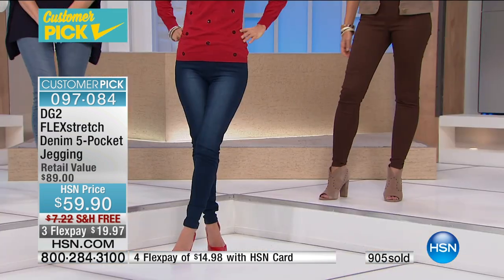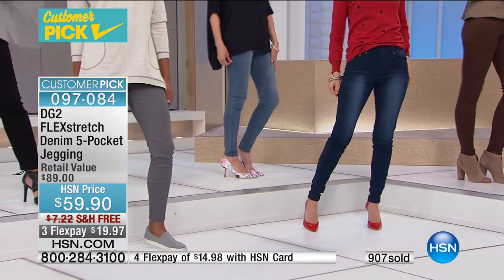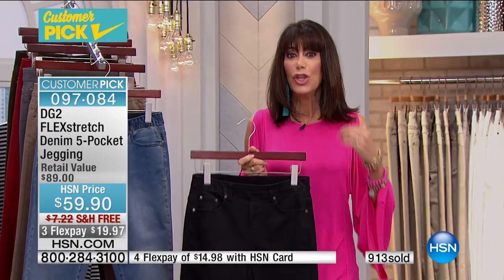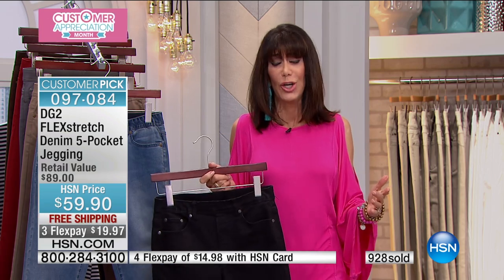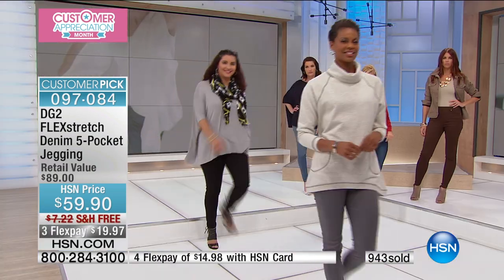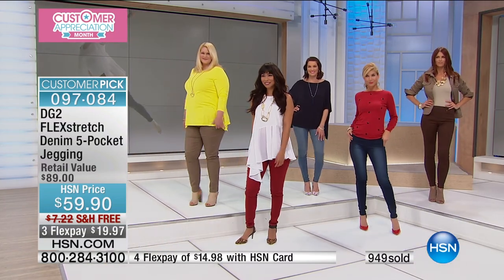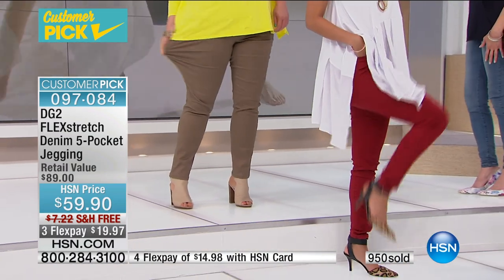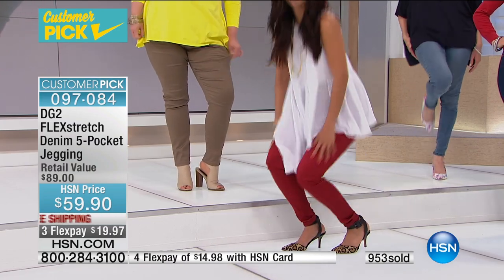With almost 1,000 gone, for anyone watching who has never made a purchase, please do yourself a favor and try a DG2. You have a full 30-day unconditional money-back guarantee. This jean has 1,288 reviews and almost 800 perfect five-star reviews. There are over 8,000 five-star reviews on DG2 jeans at HSN.com — on Super Stretch alone.